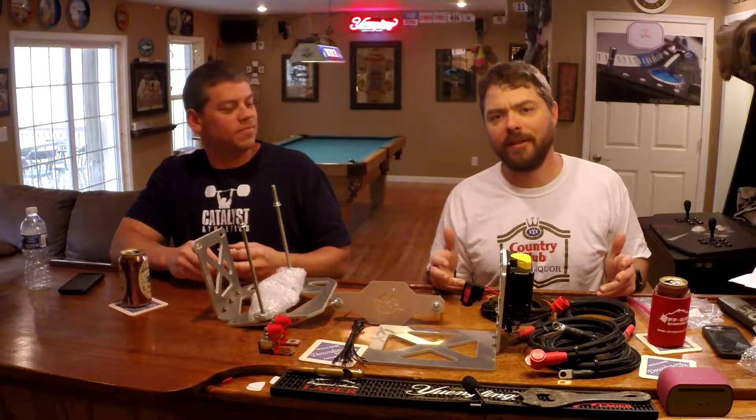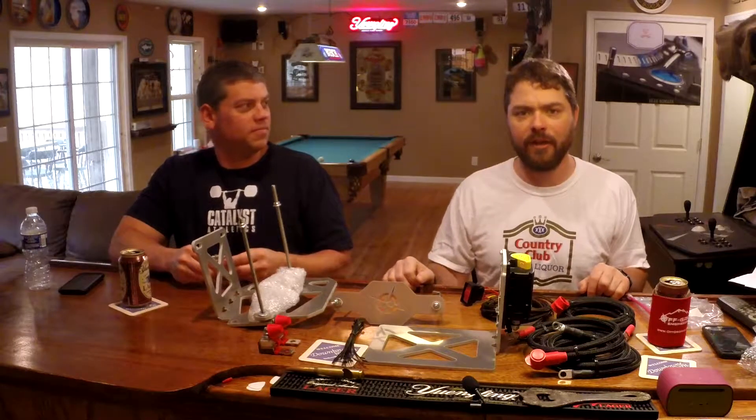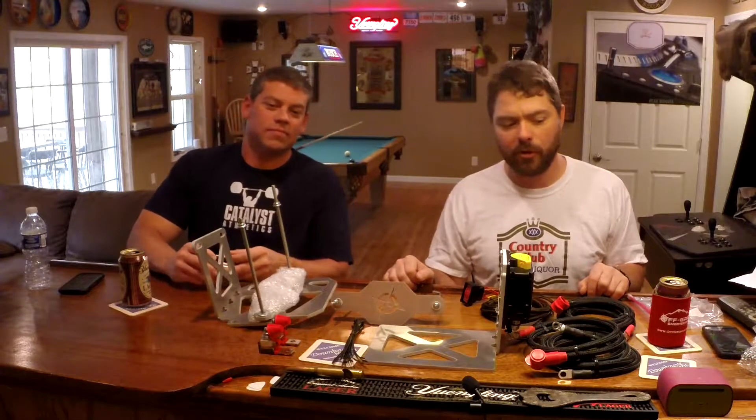If you enjoyed this video, please give us a thumbs up and consider subscribing to our channel, and keep an eye out for our installation video on this bad boy — it's going to be pretty cool.